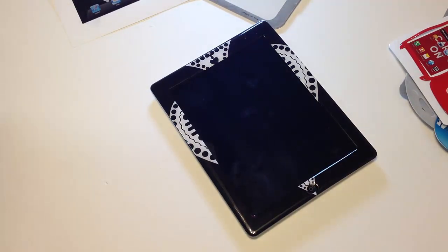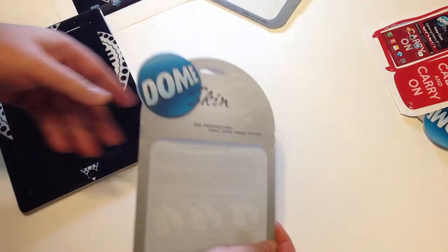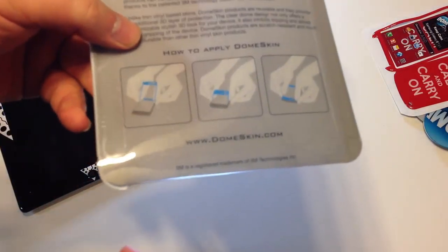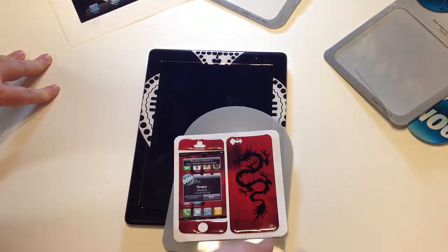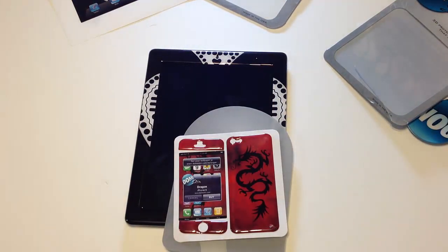Be sure to go to domeskin.com — check out all their wonderful products, they have some really cool designs. Be sure to tell them Chris Voss sent ya. Pick up this dragon one — I liked it, it's very cool. Thanks for coming by the ChrisVossShow.com. Chris Voss tested, Chris Voss approved.